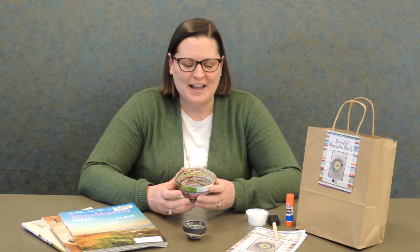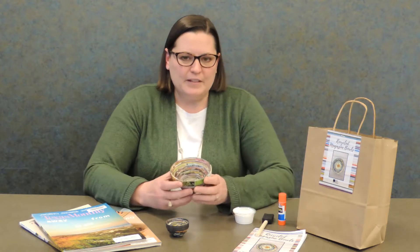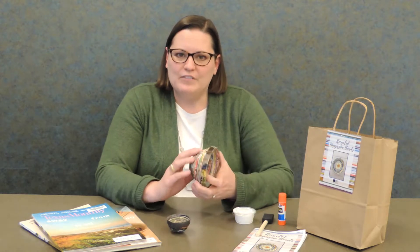Hi everybody, I'm Anne from the Keller Library, and today I'm going to be showing you how to make an Earth-Friendly Craft, which is a bowl made entirely from old pages from magazines. If you were able to get one of the kits from the library, your kit included discarded magazines, Mod Podge, a paintbrush, a glue stick, and the instruction sheet. If you weren't able to get a kit, that's all you need to do this project on your own. So let's get started.